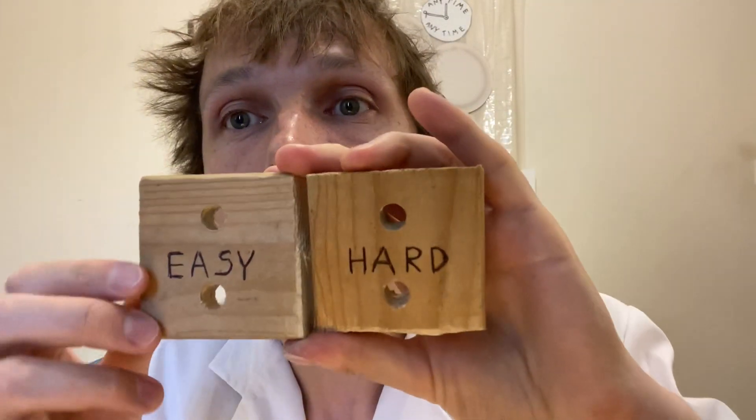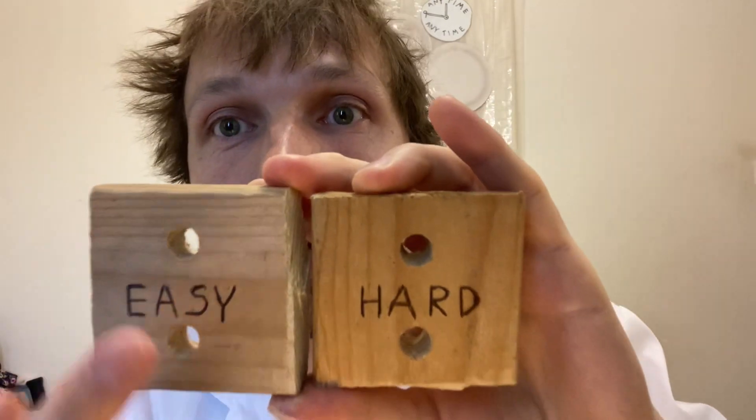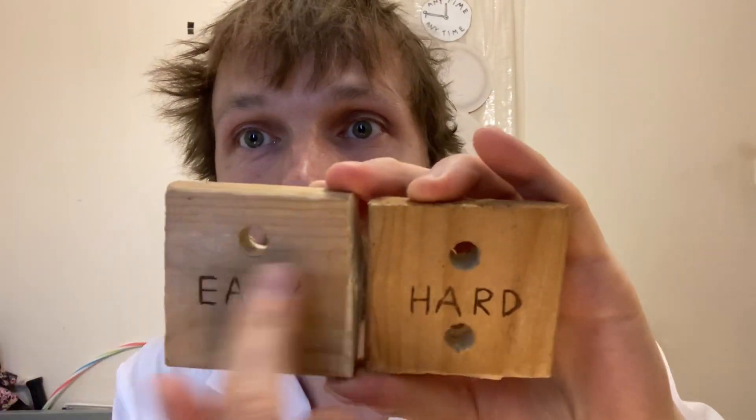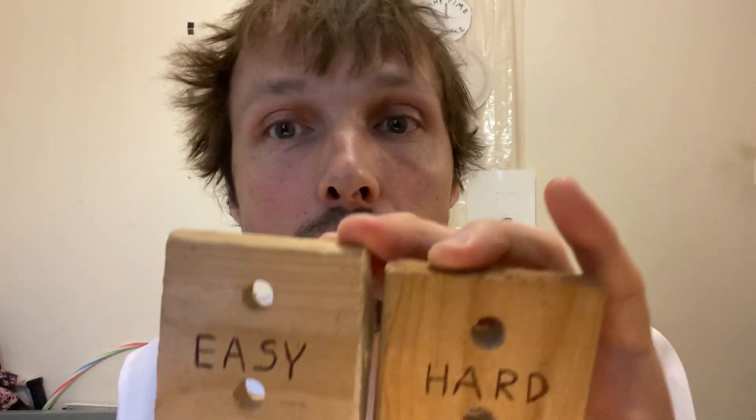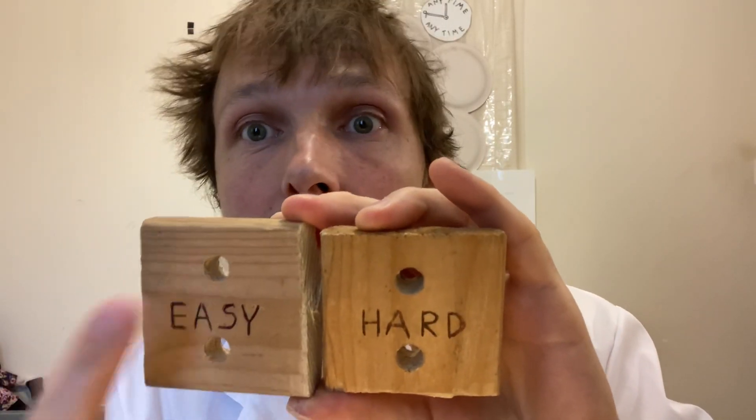Hello everybody, I am Professor Gatiskandis and today I will pull apart these two pieces of wood, the easy way and the hard way. The easy way is where the fibers are going this way, and the hard way is where fibers are going vertical. I'm gonna guess this might take 50 kilograms for the easy way, and this might take 100 for the hard way, but we're gonna find out right now.